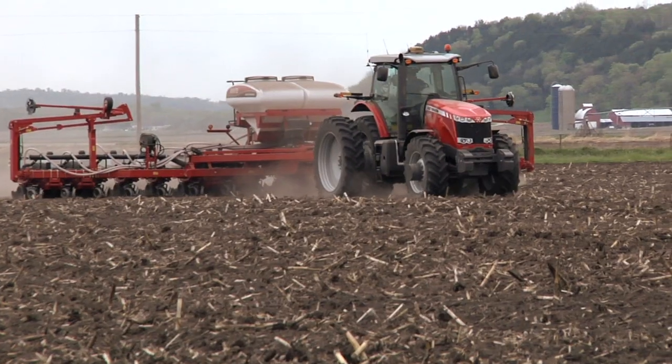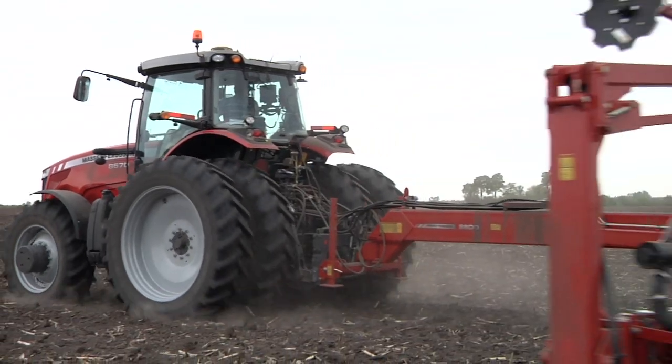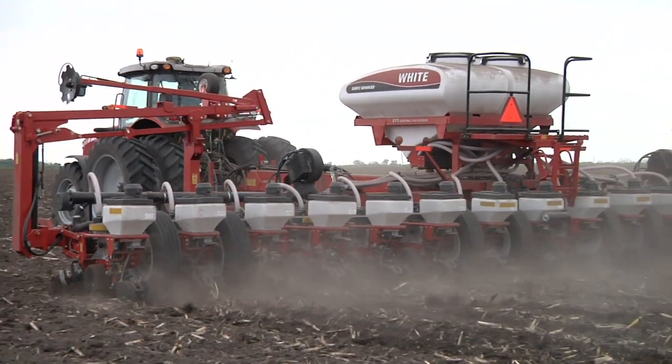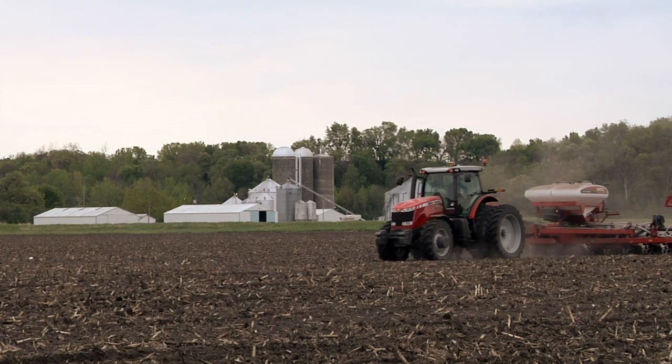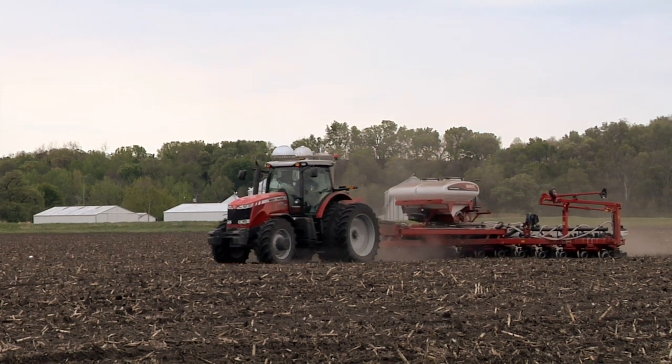As far as the return or payback, putting ammonia on without the overlap we used to have, I think we've saved three to four thousand dollars per year. So the system we have in our Cat tractors paid off in the first two years. Less stress and less fatigue — I think that's a big thing too.